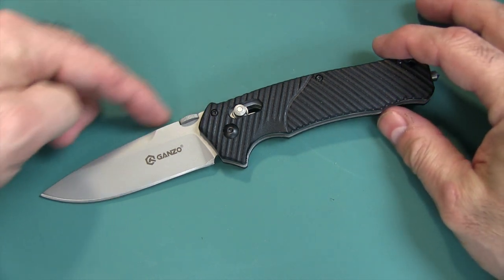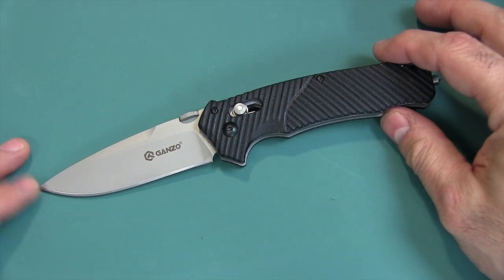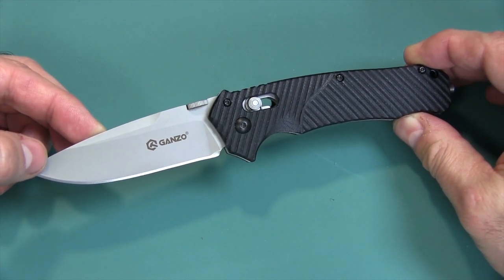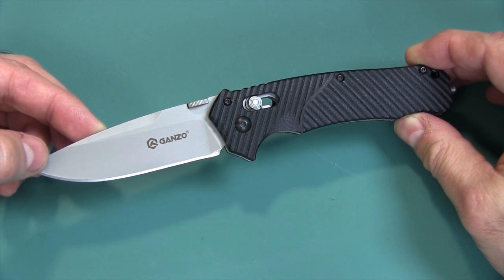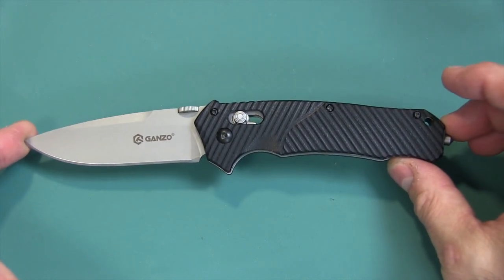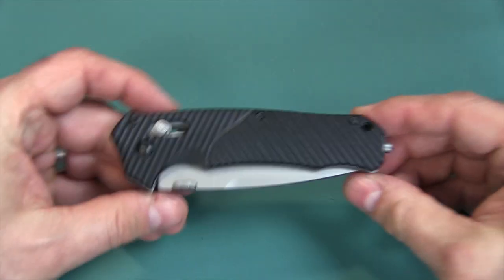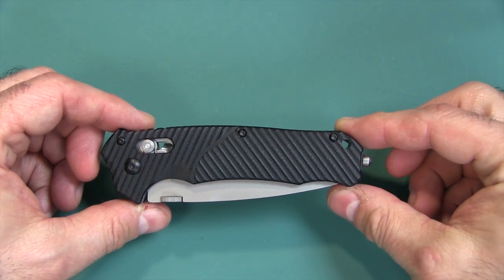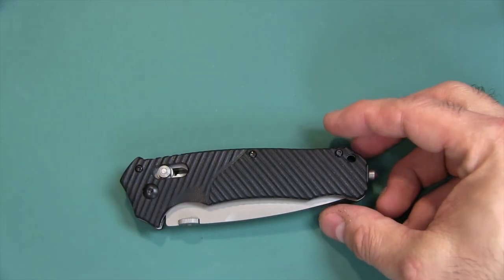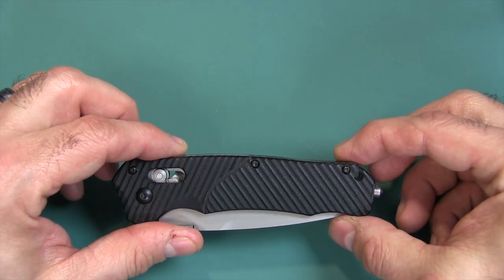The details for this knife: the blade is a drop point, 3.34 inches long, thickness is 3.5 millimeters, made of 440C steel — that's about 58 HRC on the Rockwell scale. Open length is 8 and a quarter inches; when closed it is 4 and three-quarters inches or 120 millimeters. Weight is 5.11 ounces or 145 grams — it's a hefty knife, as with my other favorite Ganso knife, the 704.